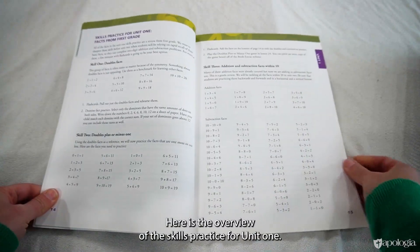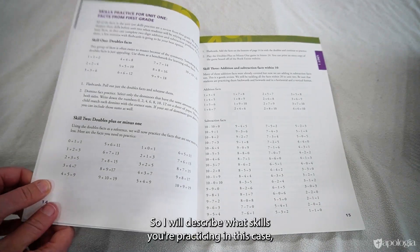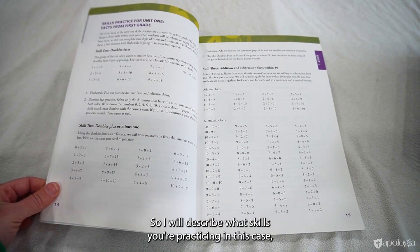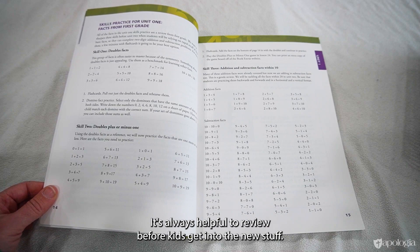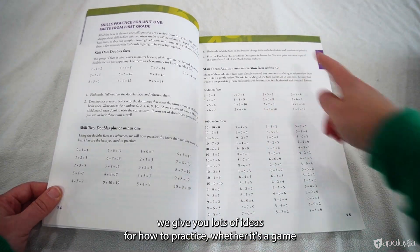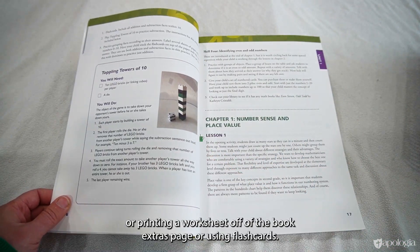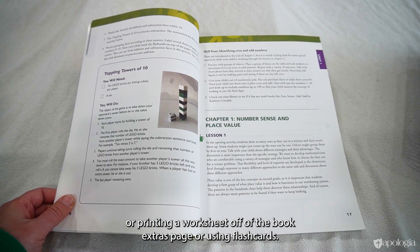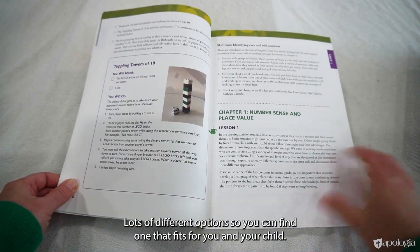There's an overview of the skills practice for each unit. For Unit One, it's all a review of first grade — it's always helpful to review before kids get into new material. Not only do we list what to practice, we give you lots of ideas for how to practice: whether it's a game, printing a worksheet from the book extras page, or using flashcards — lots of different options so you can find what fits for you and your child.